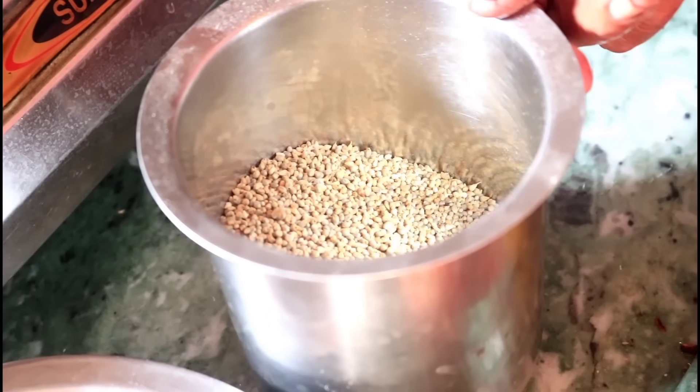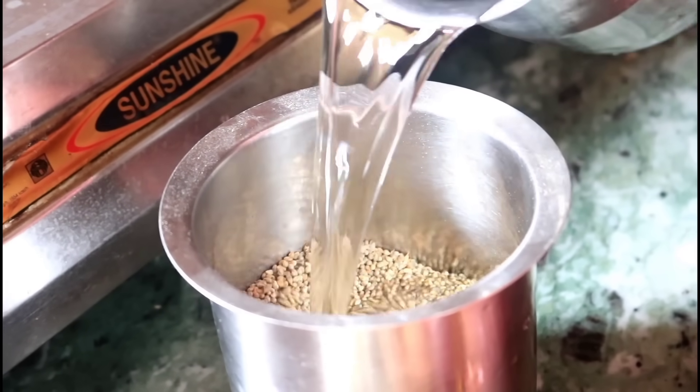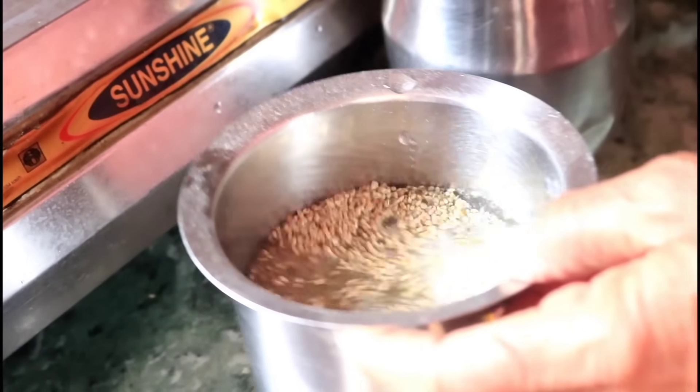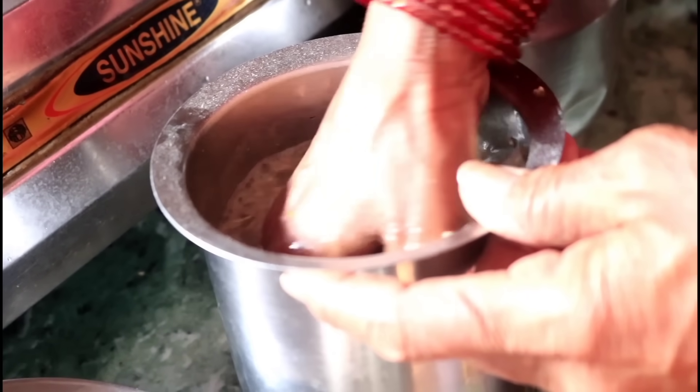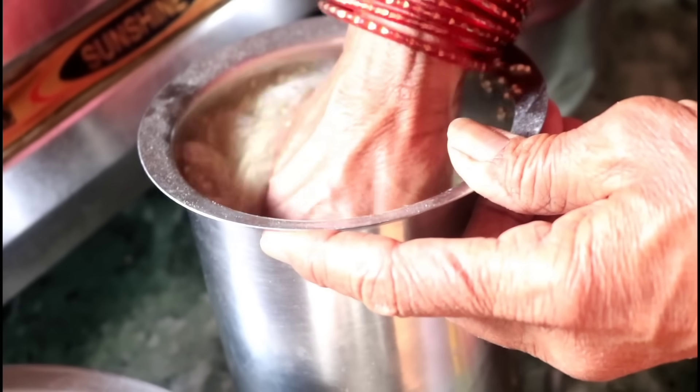The menu is made for the pan, and the pan is made for the pan.